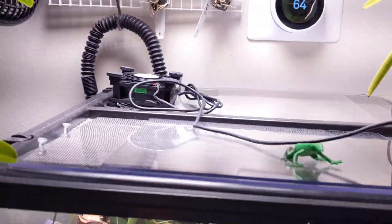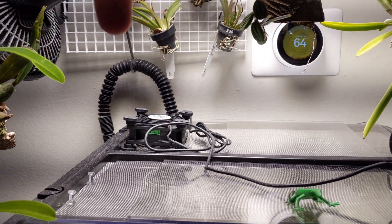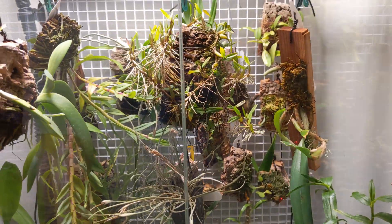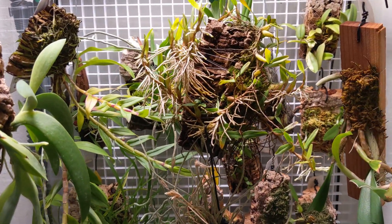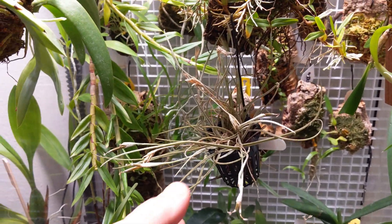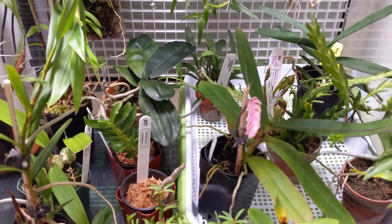Same setup — got the heating mat in the bottom. Up top here you can see I have the fan controls; humidity is actually going in from the top right there. It does a great job for keeping orchids that are harder to grow and require very high humidity. You can see all these beautiful aerial roots — everything's doing really well. There's a nice Tillandsia recurvata from Florida, and a bunch of other cool miniatures in there.